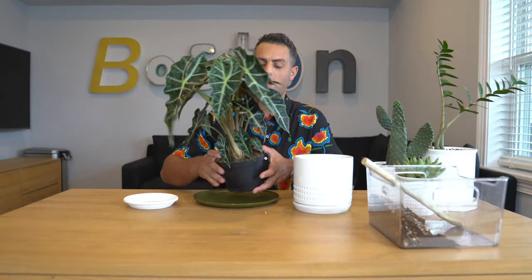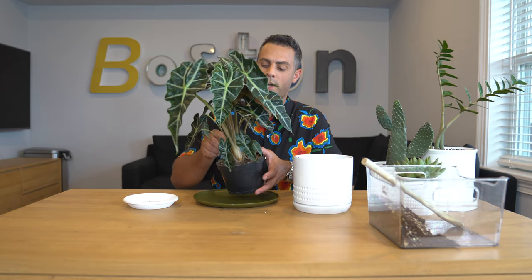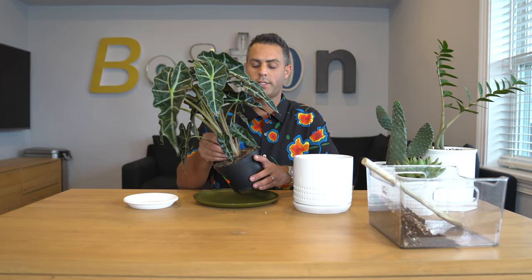Let me remind you of the splendor that once was this Alocasia poly. Like the Maranta, this plant also prefers a slightly acidic soil.